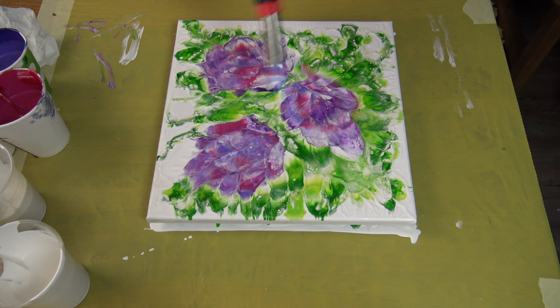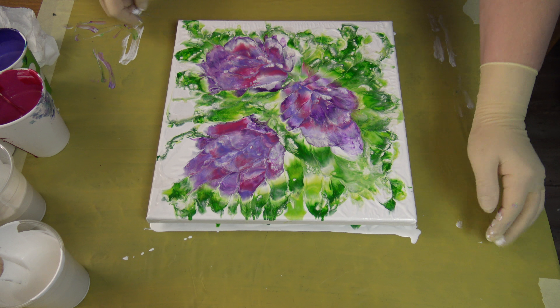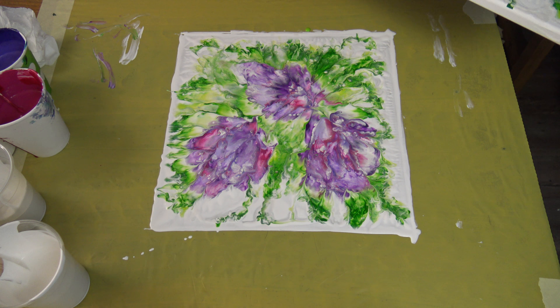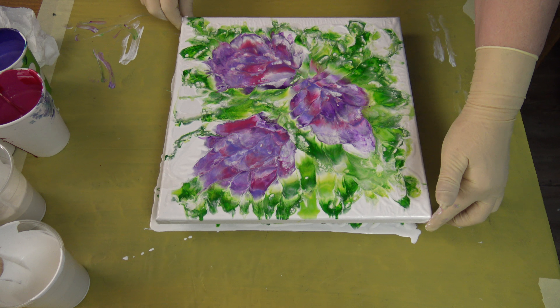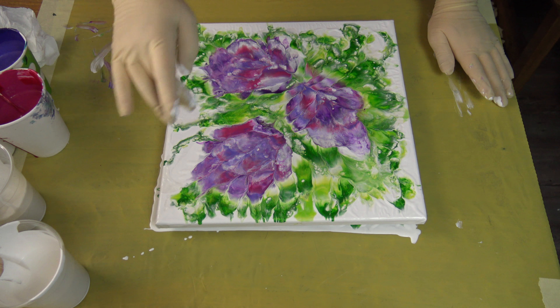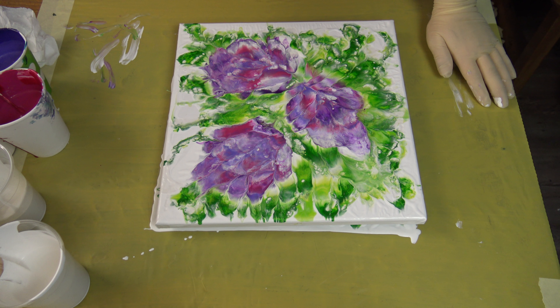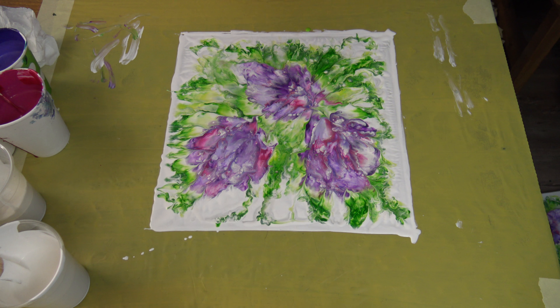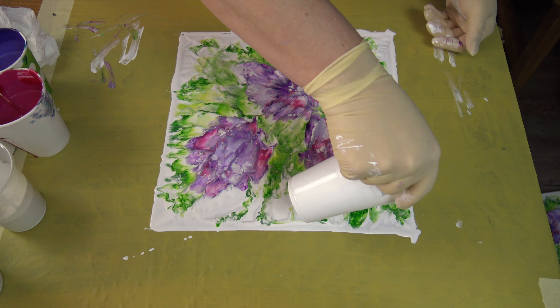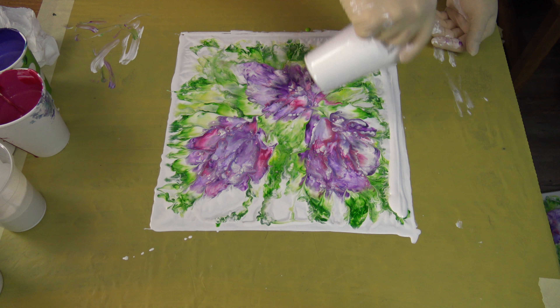What will develop, because this pearl white reacts. I think that I didn't have enough paint, because I don't like this — I like more this soft look. So I really think that I will add some more paint and redip it. I will just put this aside and pour some white around.